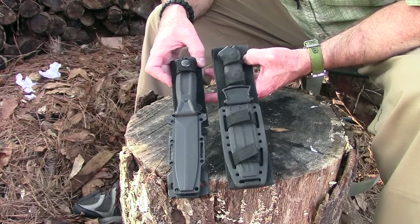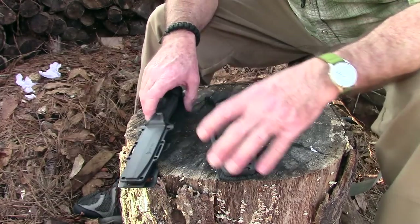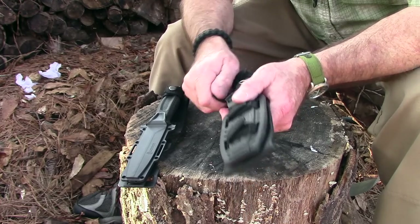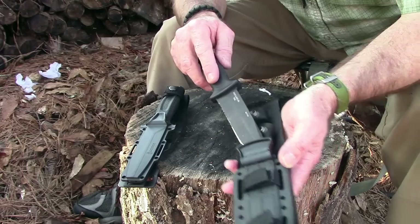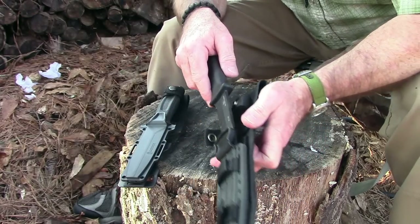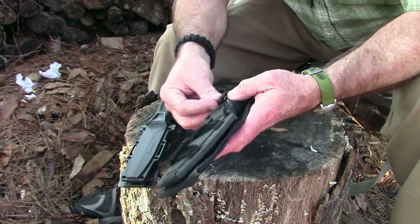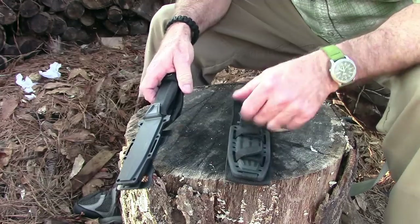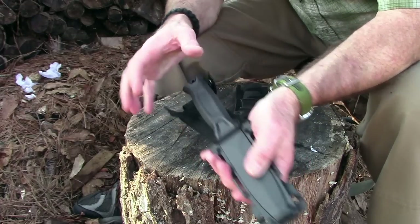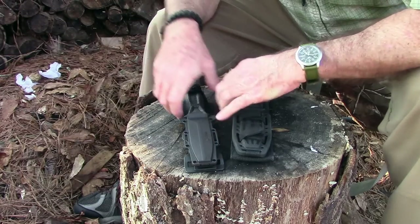The last thing about the sheaths: the Strongarm has a single retention strap at the top of the handle, while the Prodigy has a double retention strap. On the surface double sounds like a good idea, but sometimes when resheathing the knife in a hurry those straps get in the way because they're so close to where the knife goes in. I think the single strap on the Strongarm is an improvement in that regard.